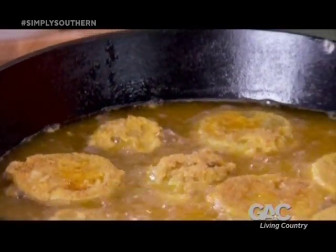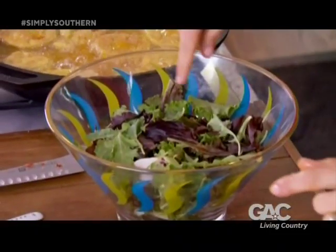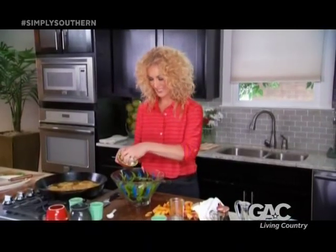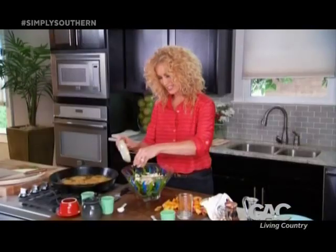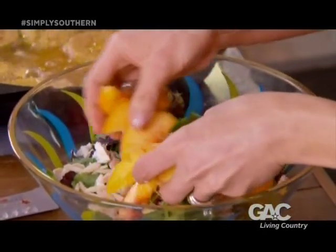Let's get this salad put together. I'm just starting with a bed of nice, fresh, mixed greens. And on top of that, I have a half a cup of crumbled feta cheese and a quarter cup of slivered almonds for a little crunch. Always need some kind of crunch in the salad, and that's a very healthy crunch. And now we'll put the peaches on top.